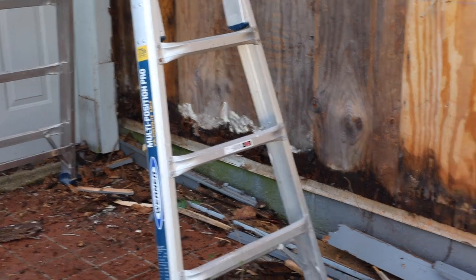And I wanted to wait on siding. We will definitely have to change it and replace most of the plywood.